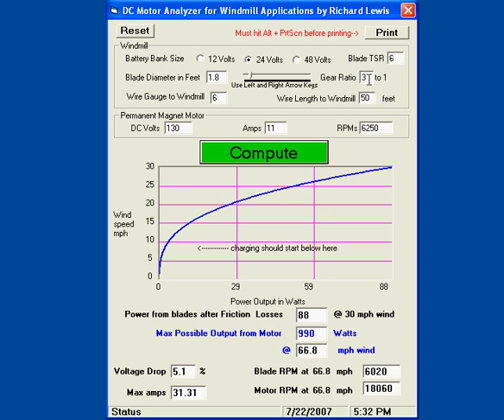Let's gear it up. At 3 to 1, that's 990 watts at 27.3 miles an hour, but the charging threshold is a little too high. Let's go 5 to 1. With a treadmill motor they're really high RPM, so what you'd have to do is gear it up 5 to 1 for this particular motor — just to get you 1,000 watts at 30.7 miles an hour. That's into 24 volts.